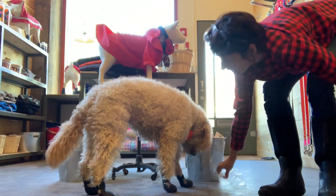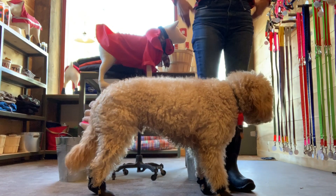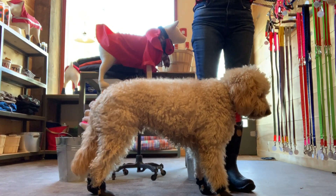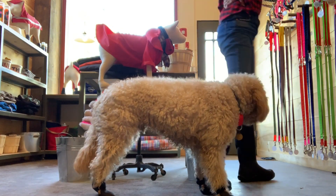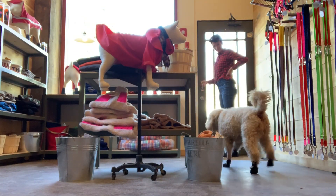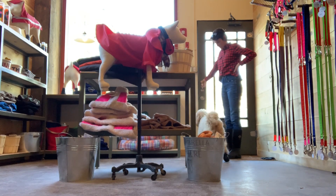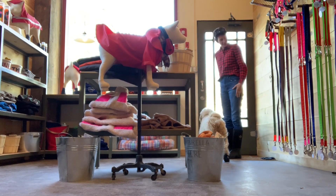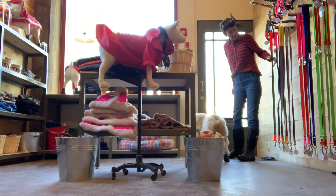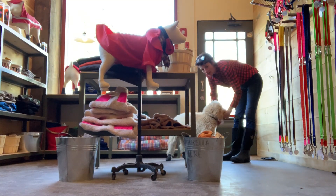Let's see you, Edison. We're ready to go. Are you ready to go? He still has a little funny walk, but he'll get used to it once we get outside. You ready to go? Grab a leash and we're out the door.